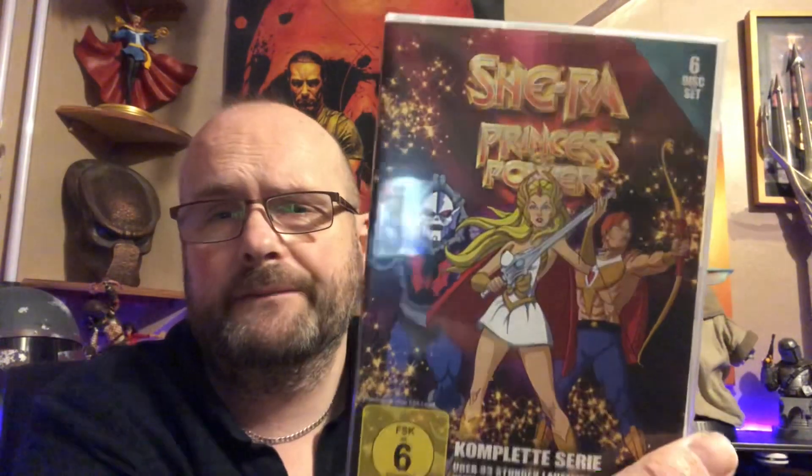I don't know if nostalgia should stay nostalgia, or whether you should revisit these things and then realise how bad they actually were. But the 80s was a fantastic time to be a child. The films were brilliant, the TV series were brilliant. It was just a really, really good time. And as a companion piece to Masters of the Universe, it's fantastic.